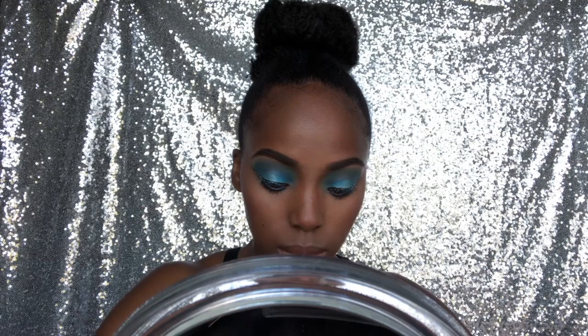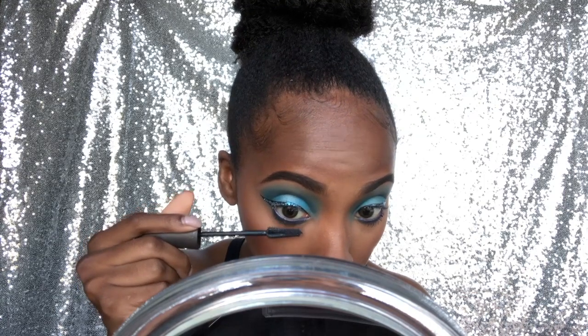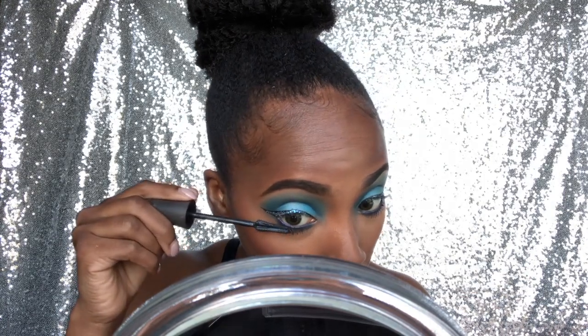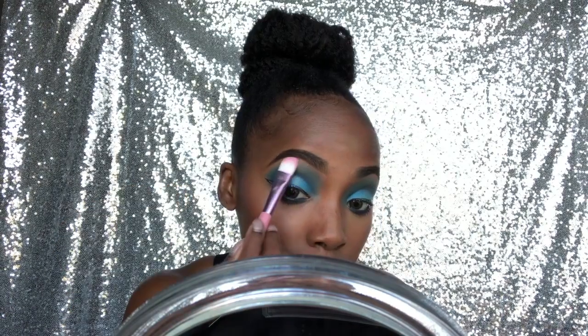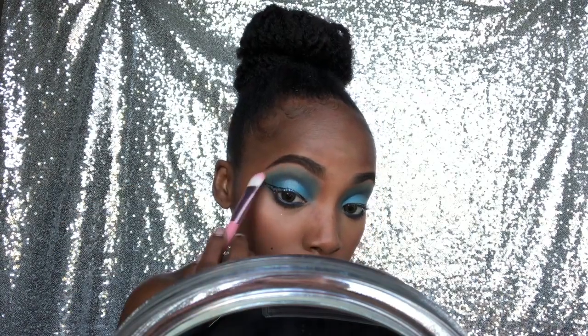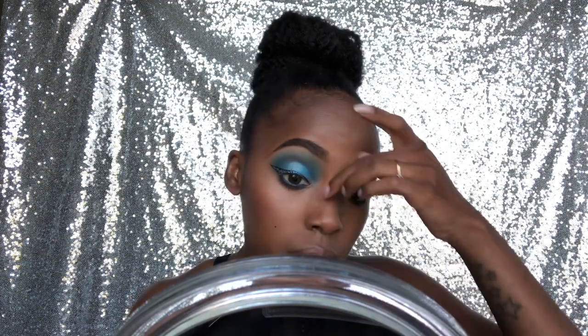For my bottom lashes I always use a second different mascara just because it helps them look longer and fuller. Also in the next clip I apply the under brow bone color — I forgot to do that earlier — just blending it out, making it look matte and well blended with the blue.